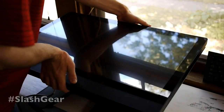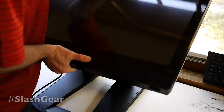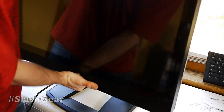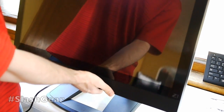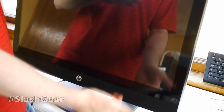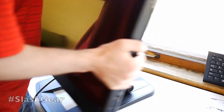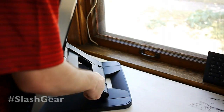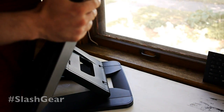What you just saw me do was close that top, and we're going to bring this back up now. As you can see, this device is quite heavy — it's extremely heavy. It's not meant to be moved around too much, but you can indeed do it if you need to. There are a couple of hinges here, one here and one back down here, and they're able to move up and down, or you can move it all the way back.